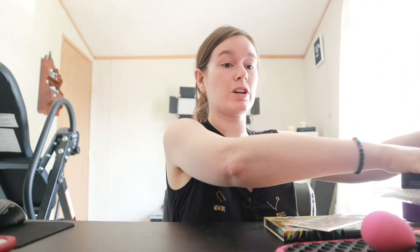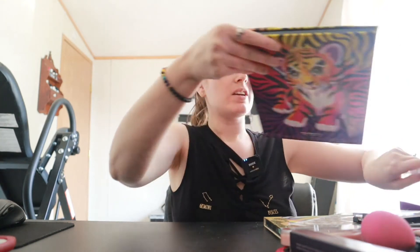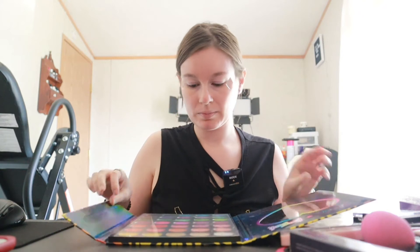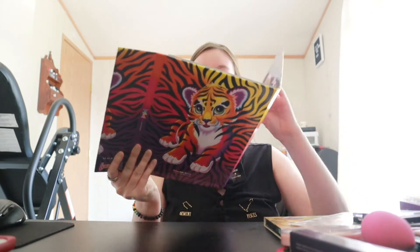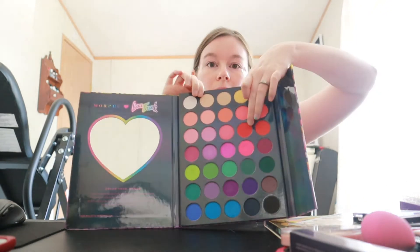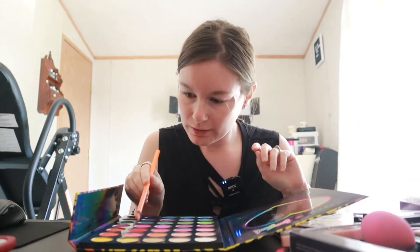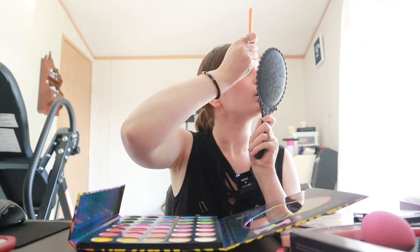I am going to go in with two different palettes today. The first palette is the Morphe Lisa Frank eyeshadow palette, and of course we're keeping to red, white, and blue. I'm going to go in with this red right here, and that is called Buzz. Sorry, this is such a big palette, but it is very beautiful. I'm going to put that in the inner corner of my eye, like so.